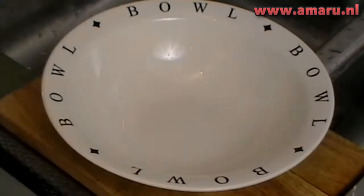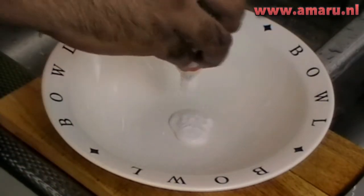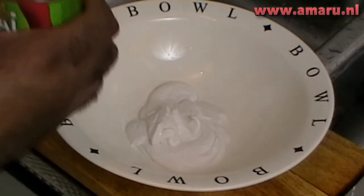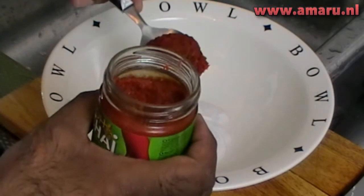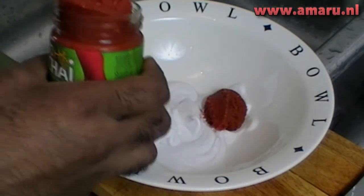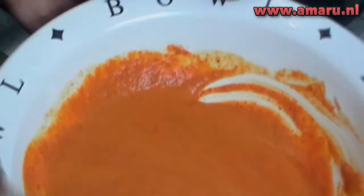Now let's move on to the marinade. Pour some coconut milk into a bowl and add a couple of tablespoons of red Thai curry paste. Mind you that the red Thai curry paste is quite spicy, so measure the amount depending on your own taste. Now mix well, and if the marinade is too thick, add some more coconut milk. You should end up with a marinade that looks a little something like this.